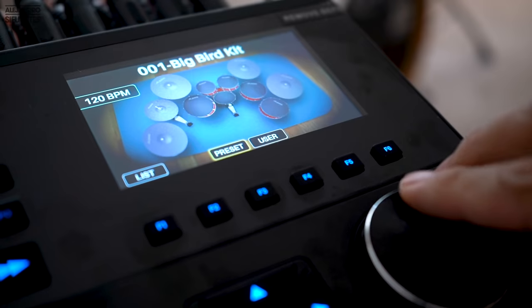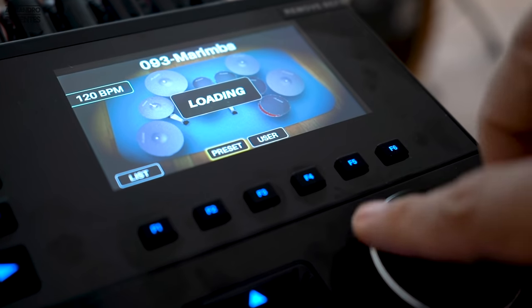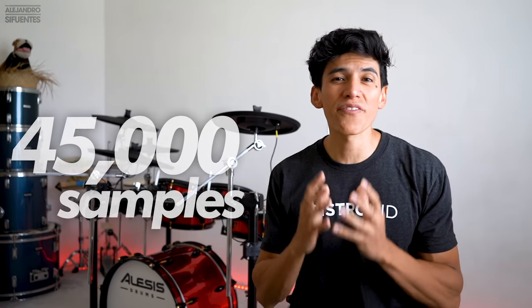The module has 136 different drum kits — that is beautiful — with 1,800 different instruments and 45,000 samples. That is way too much!